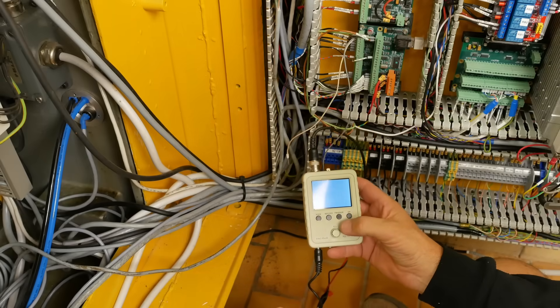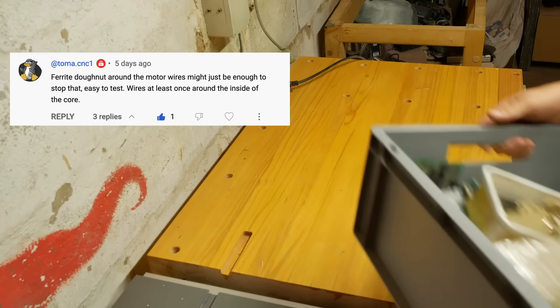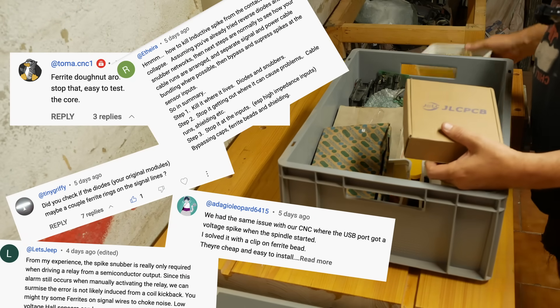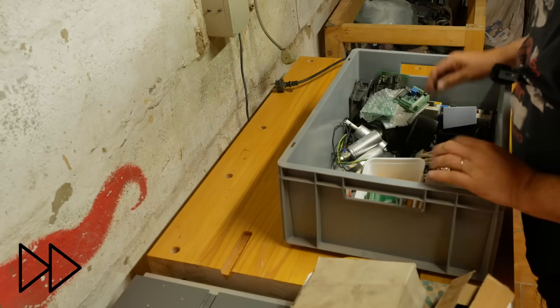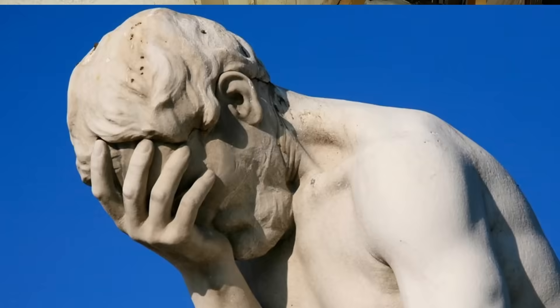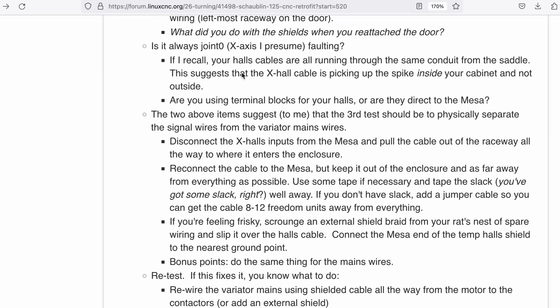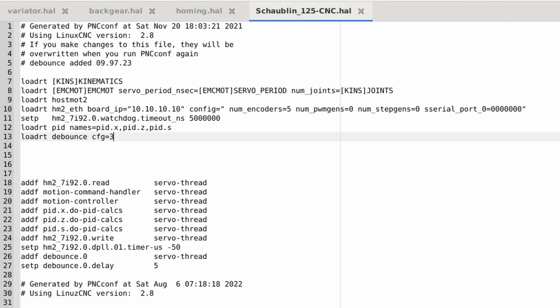Another thing I was told to try was to add a ferrite, but I went through my little box of tricks and I thought I sighted a couple of rabbits and a hamster, but not a single ferrite. Of course, getting this far down into the weeds makes the first easy option super tempting: what about just adding some debounce? LinuxCNC has a component for that, so let's add it and see what happens.